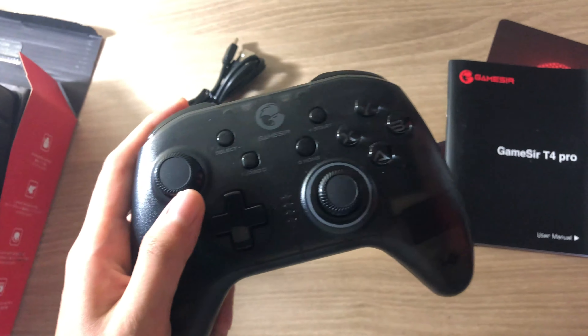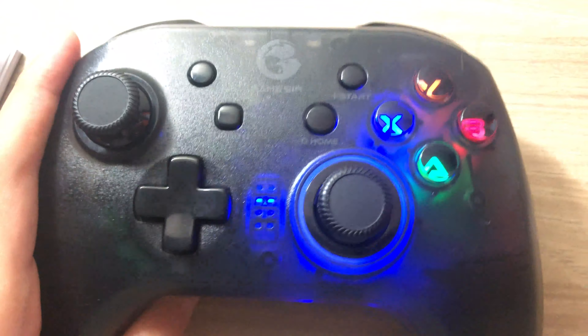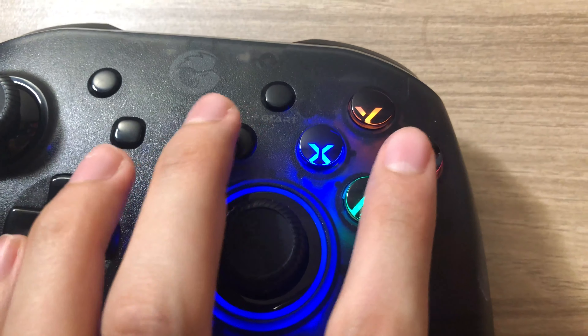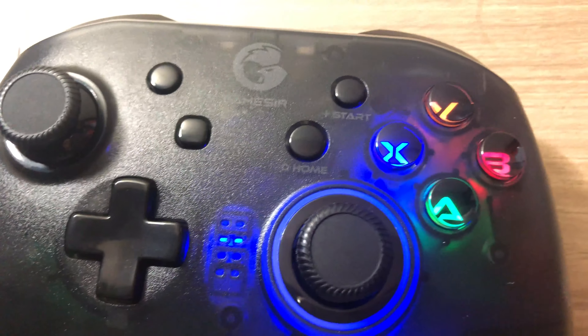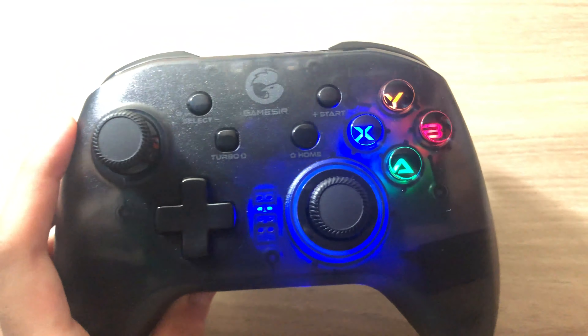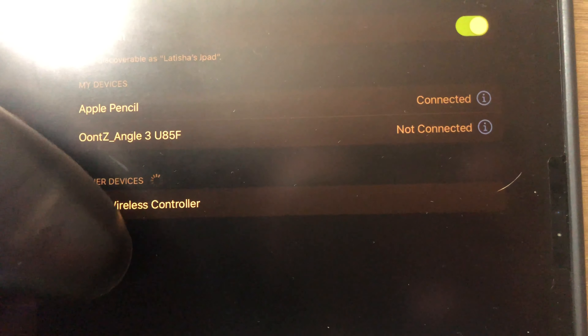The LED just turned on. To connect, you can press the home and speed buttons together. If you want to try on Android, you press A and home together — just press them together. I think it's on, let's try it out.